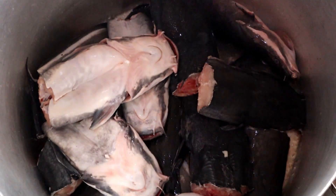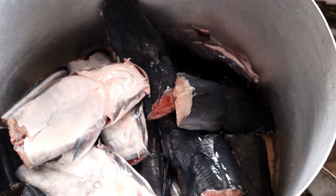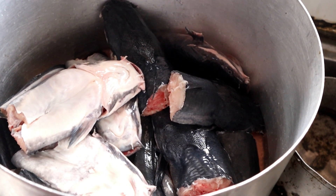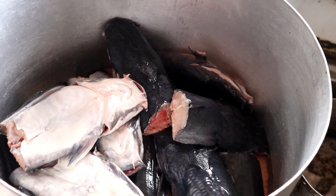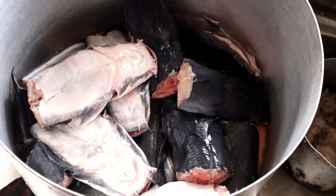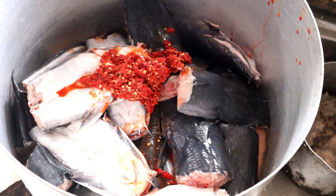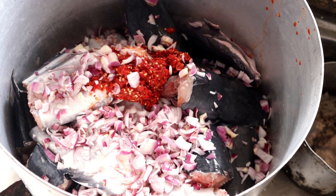Hi guys, welcome back to this beautiful channel! This is what we have - catfish pepper soup is what mama wants to prepare. Trust your mama, when it comes to food we give you the best delicacies. So what we'll be doing now is seasoning the food. I have the catfish, I have blended pepper, and I have my chopped onions - this is going to be yummy!